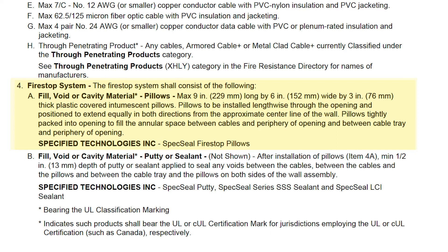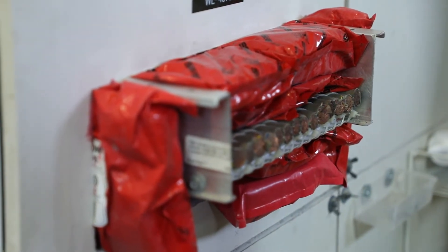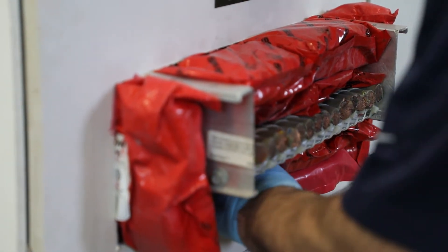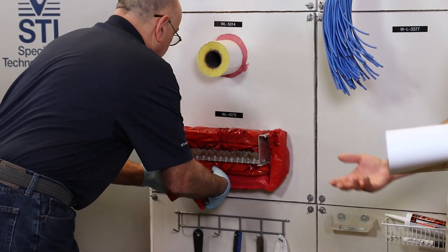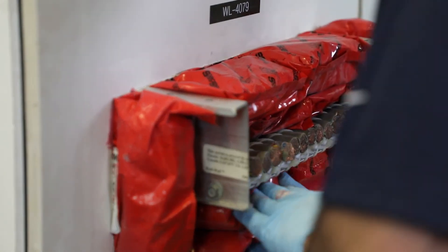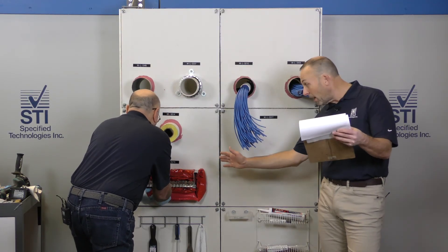Eddie's using the pillows. We have a maximum of a nine-inch by six-inch by three-inch pillow — these are our largest size. We have three other sizes as well. We're using a combination of the SSB, the two-sixes, and the three-sixes — the two-inch and three-inch thicknesses. We even have a smaller one-inch size; if you had a pipe coming through there, it's easier to get that one-inch around a pipe.